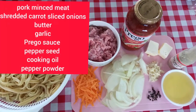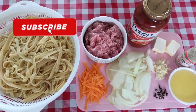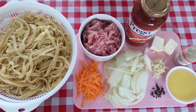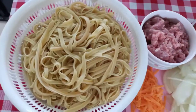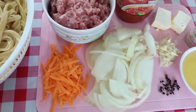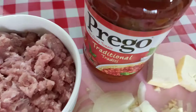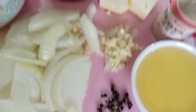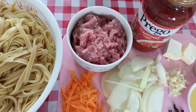Hello everyone, good morning! It's noon here in Malaysia and today's recipe — we are busy preparing for lunch. I'm gonna share this recipe, it's quick and easy. We have our spaghetti noodles, minced meat — I'm using pork mince — shredded carrot, garlic, Prego traditional sauce, butter, pepper powder, and cooking oil. Welcome to my kitchen guys, it's Cooking Mama! Now let's start cooking!